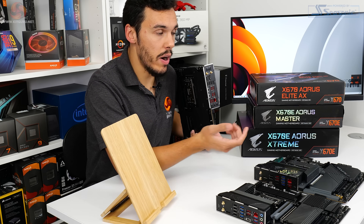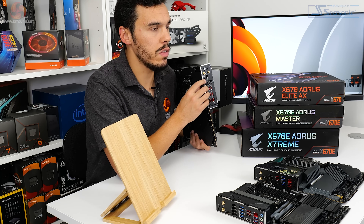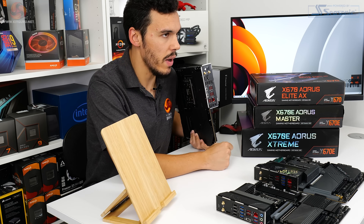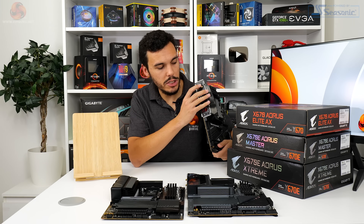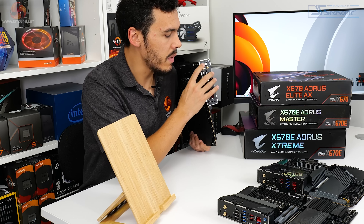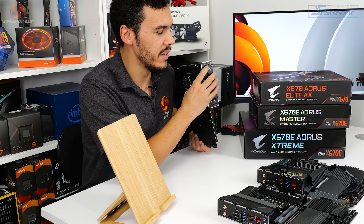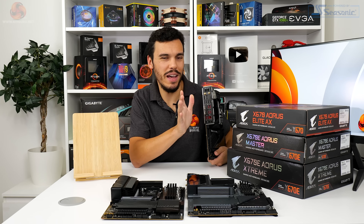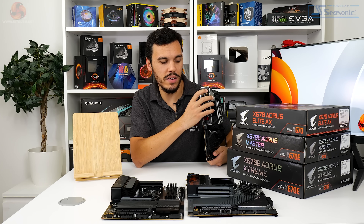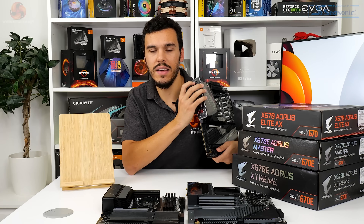Video outputs come in the form of HDMI and DisplayPort, since the new Ryzen chips have an iGPU. There's a large Q-Flash Plus button, useful if you're using a future processor that hasn't been released yet, as well as a large Clear CMOS button — both particularly great for tinkerers and overclockers, really easy to press from the rear.